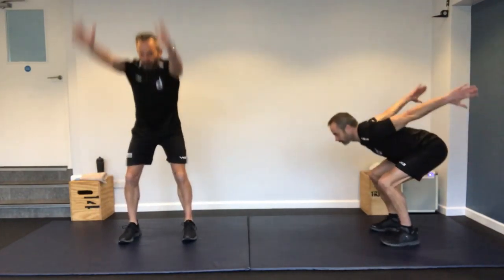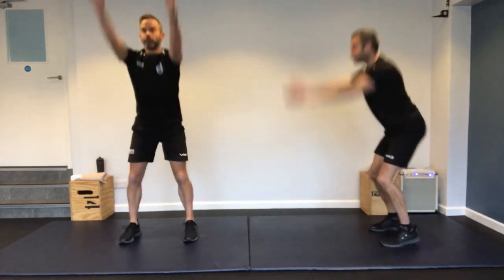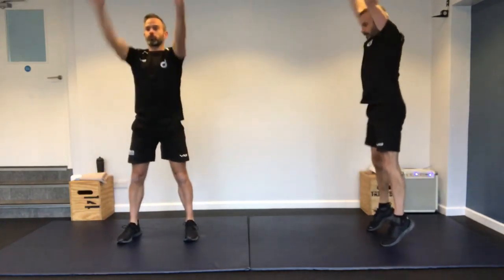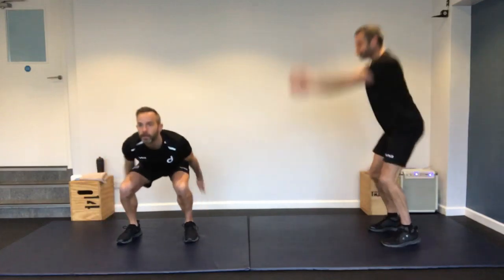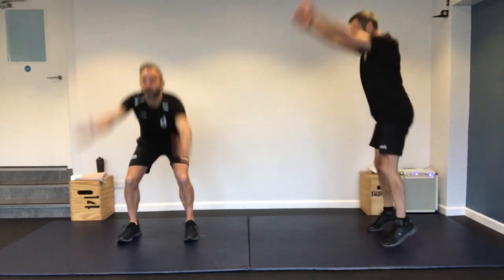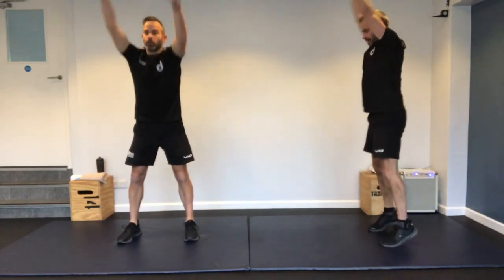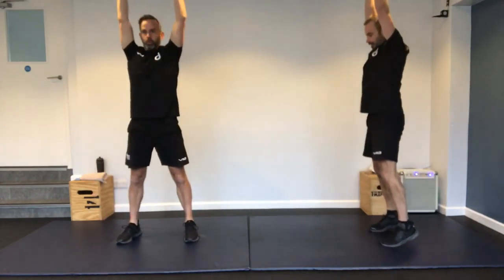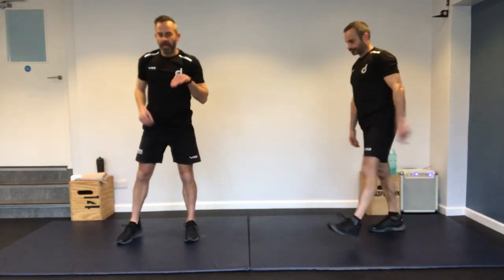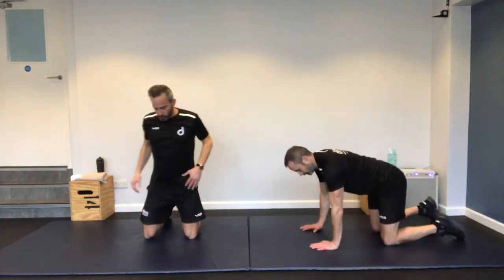Hamstrings are a little bit tight at the start. On to skier swings next. Down, and up — we're going to go up onto the toes on the harder version. You're getting the balance right on the toes, or you can just come flat-footed. Straight back, looking forward. Almost straight back. You can do any form of squatting — take the pressure off that lower back.